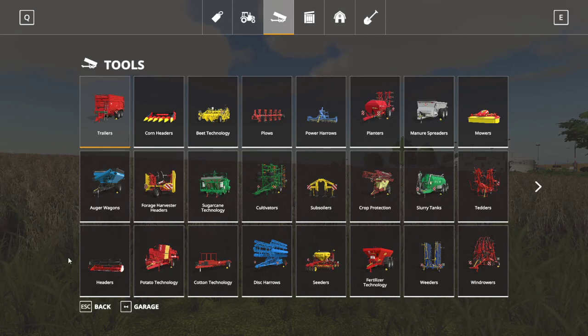Hello everyone, this is Triple H Farmer with Triple H Farming. We're going to do a video today, just a tutorial guide on how to use cultivators in Farming Simulator 19. This is going to be my first video in a set of videos I'm going to post with different basic tutorial guides for Farming Simulator 19.